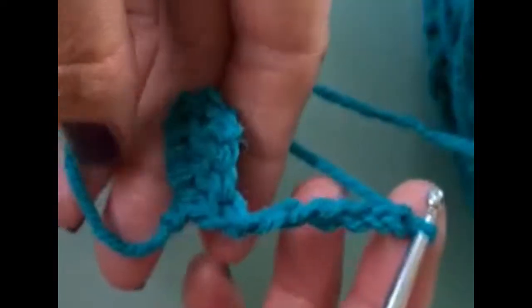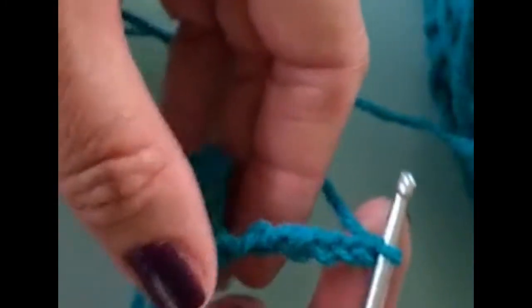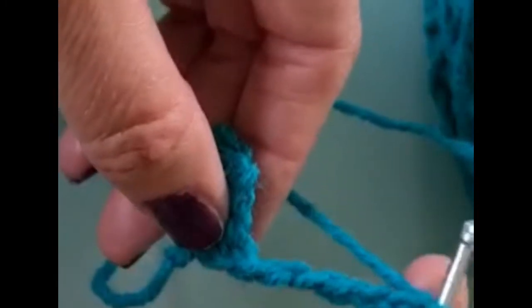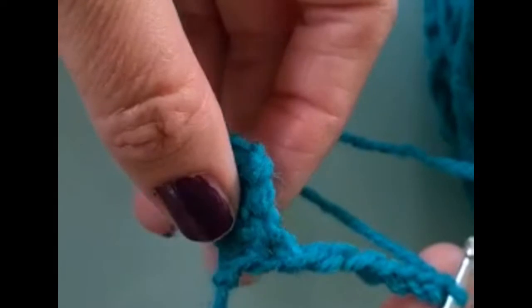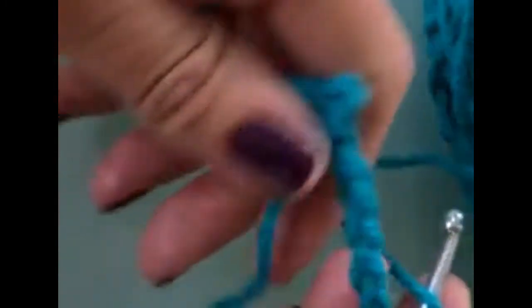Chain up six again — one, two, three, four, five, six — and it looks like this. Now you're going to work into the fourth chain again. For each time we're going to be building blocks and starting our new rows, you will be chaining up six. That's all you'll have to remember, and you'll be working into the fourth chain from the hook with your treble crochet.